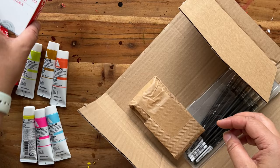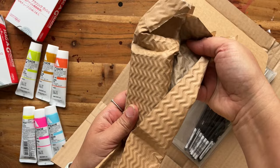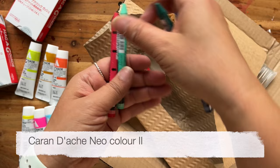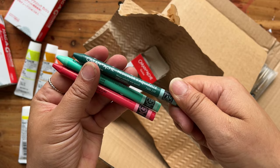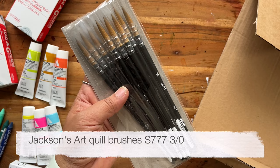I honestly can't remember what is supposed to be in here. So these are Neo colours. Which ones did I get? I have got ruby red, jade green — oh, that looks rather gorgeous — and also dark green. I've got a feeling I've already ordered that one, and Prussian blue. And these are quill brushes. I'm going to give these out to my retreat guests in Vietnam.